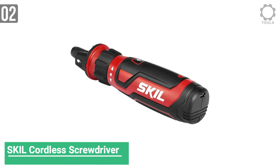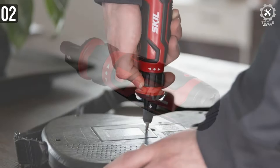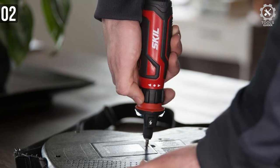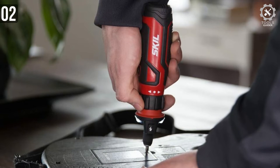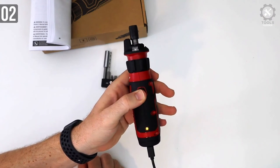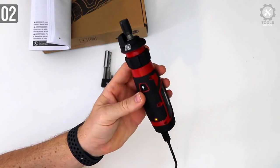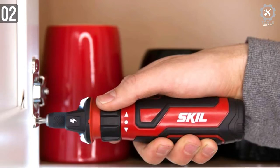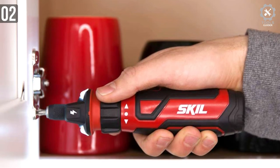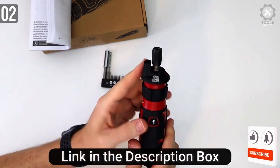Coming in at number 2, we have the SKIL Rechargeable Screwdriver Set. There are two variants available: you can purchase this 4V kit with a 9-piece bit set or a 45-piece bit set, with the 45-piece costing a bit more. But in my opinion, you should definitely take the 45-piece one. As for the kit itself, it's a battery-powered kit running with a 4V output, and the motor inside is capable of running at 230 RPM.